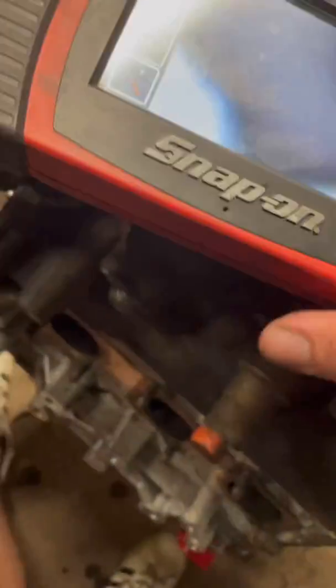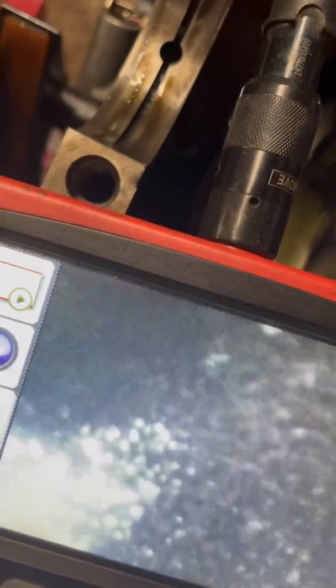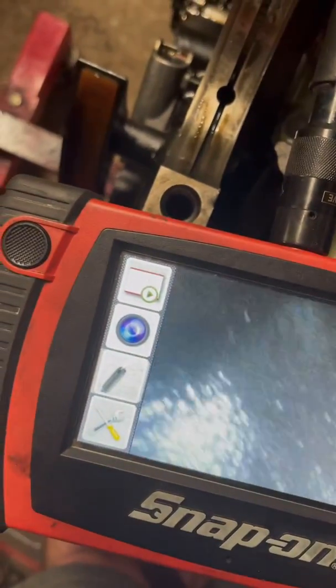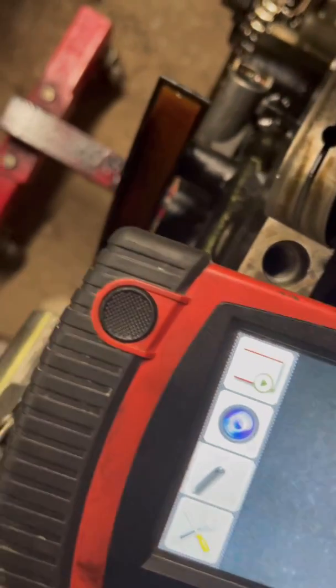Let me try to see where the other thing is. Right here — you can take this portal right here. This is where the oil pump is. We don't really have an amazing scope where we can turn it at a bunch of sweet angles, but we haven't cleaned any of this. This is all clean on its own.